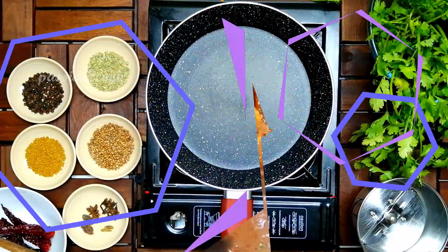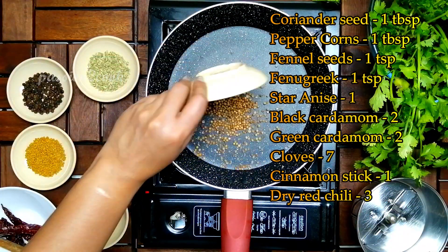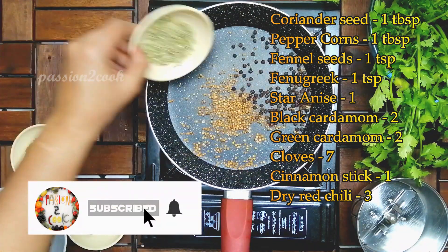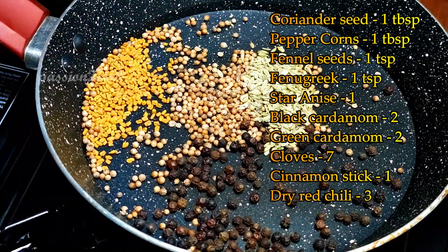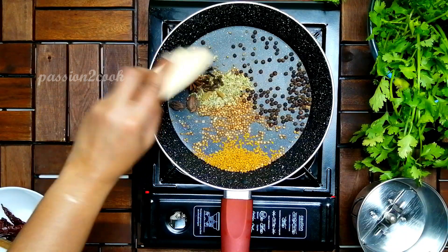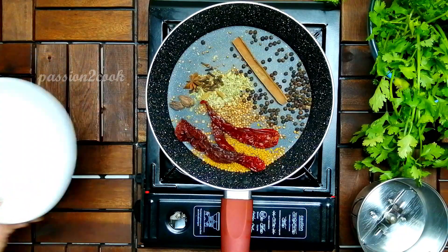Hello viewers, welcome back to another video of Fashion to Cook. I'm your host Shruti Shami. I'm going to start by dry roasting some spices, which includes one tablespoon of coriander and peppercorns, one teaspoon of fennel and fenugreek, two black and green cardamom, one star anise, and six to seven cloves.